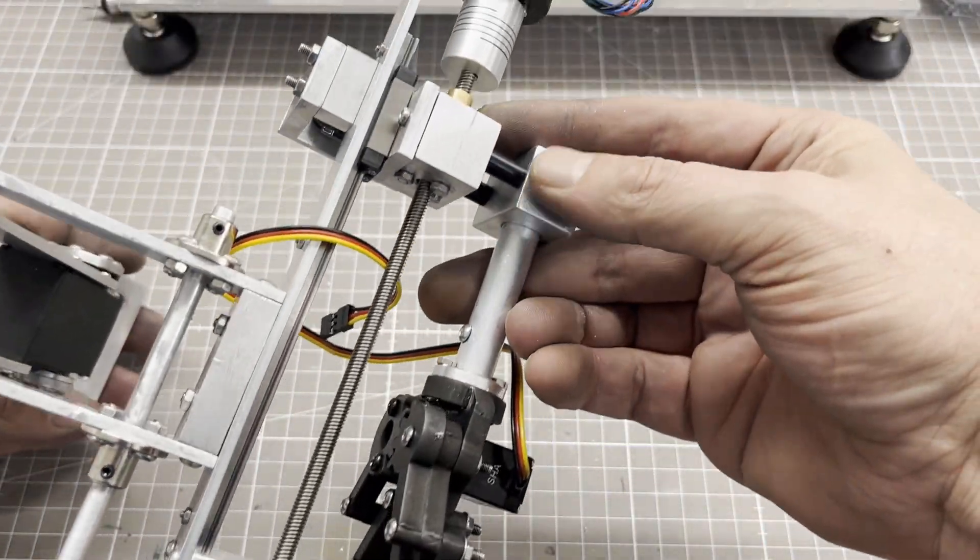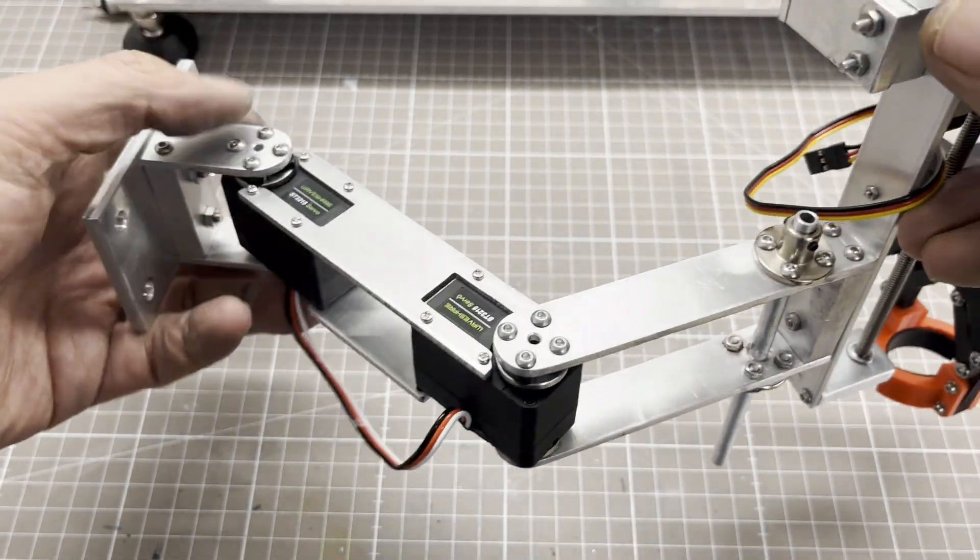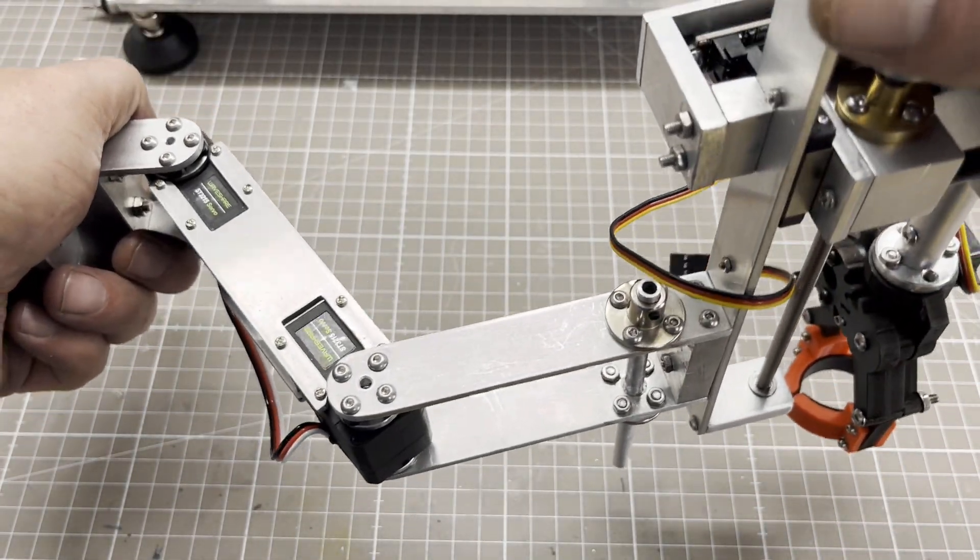That was really a hell of a work. In the second part we will complete the mechanical construction of the autosampler. I hope to see you there again.